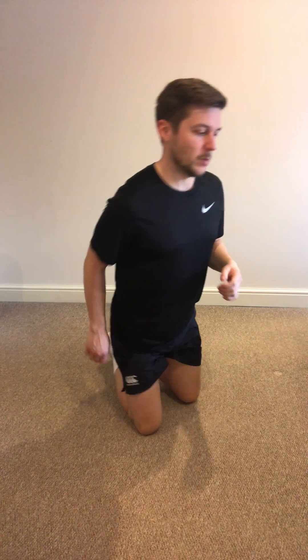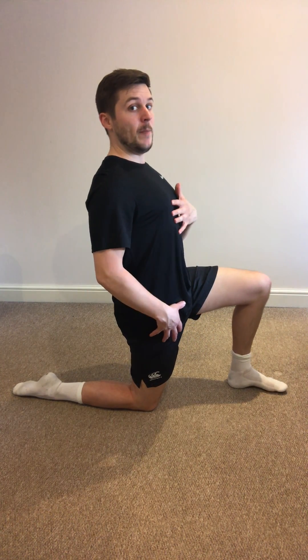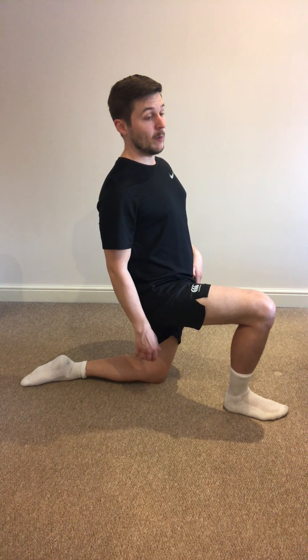My favourite stretch to do — come into a kneeling position as such. The key thing here is not to lunge forward too much. I like to keep my back straight and what I want to do is push my groin forward, and I can feel a strong stretch here. You won't necessarily feel it in your lower back — if you do, that's not a bad thing — you'll probably feel it more in the groin area. Again, 30 seconds each side. You'll probably feel it more in the thigh than the lower back, but it is going to be helping your lower back out a lot.